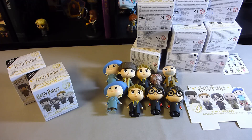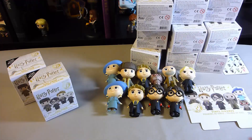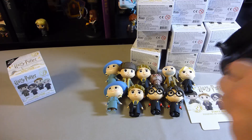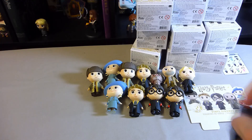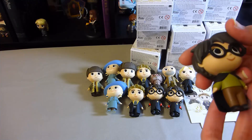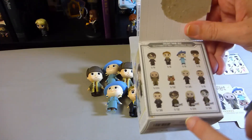And we've got Draco in his suit, which is really cute, but I do have him as well. And this one is another Viktor. And we've got Harry — I think he's supposed to be the Dirty Harry, or maybe just a different Harry. So that's good. And finally box number 12.